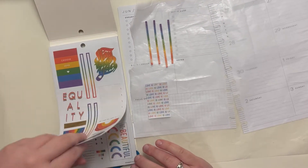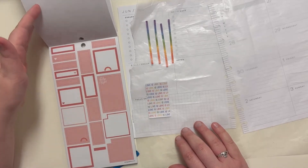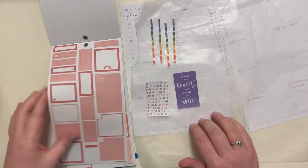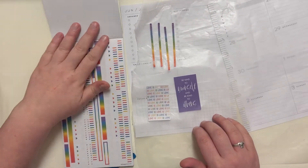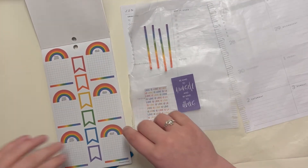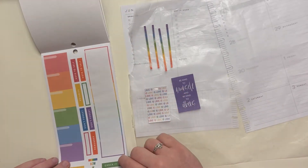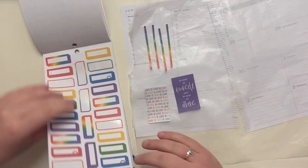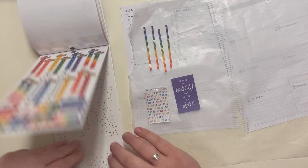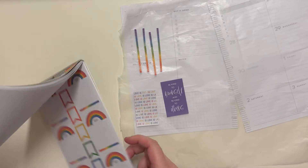I want to use this — I want to do 'Choose Love.' Let's see what else we've got. Oh, I could use one of these like 'Be Kind to Yourself and Others' — I think that'll be really cute. We've got a whole bunch of boxes in all of the colors, a whole bunch of rainbows, and then laugh, love, happy.